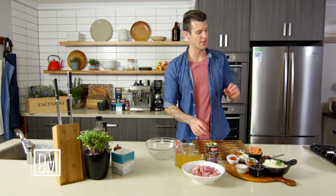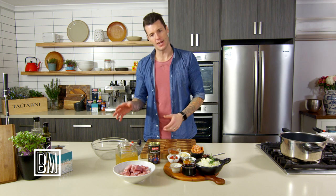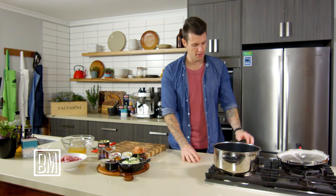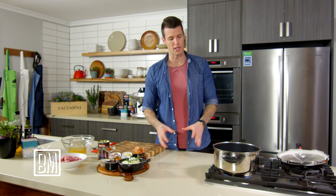Pressure cookers are wonderful little things and this recipe is designed to show you how a pressure cooker can take a dish that would normally take about three hours and get it done in about 45 minutes. The basic rule with pressure cookers is three to one — whatever would normally take three hours you can get done in one. Treat them like a normal stock pot or something you're going to slow cook.